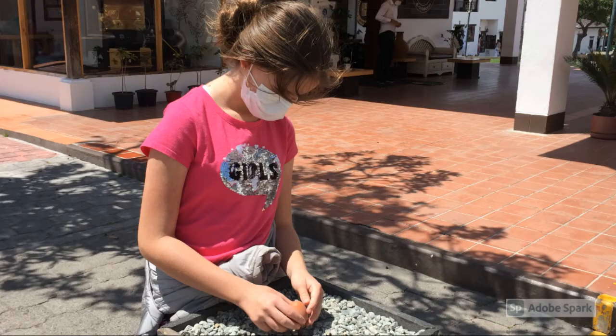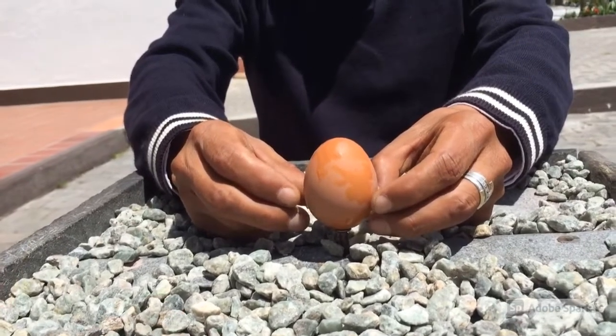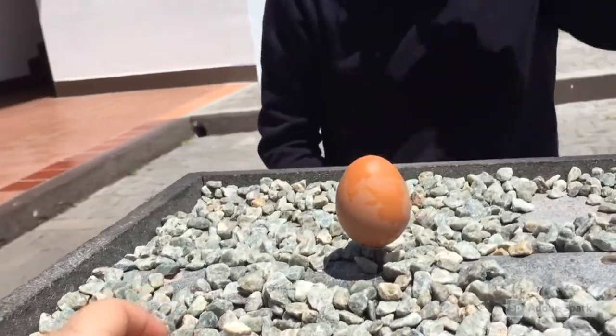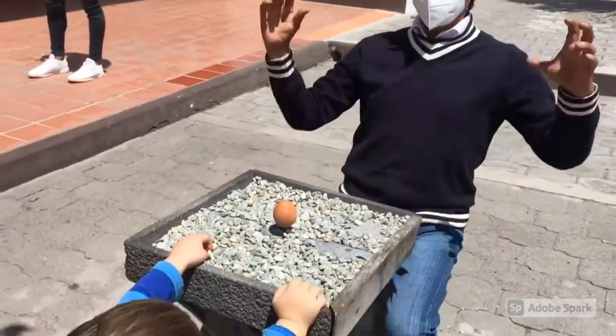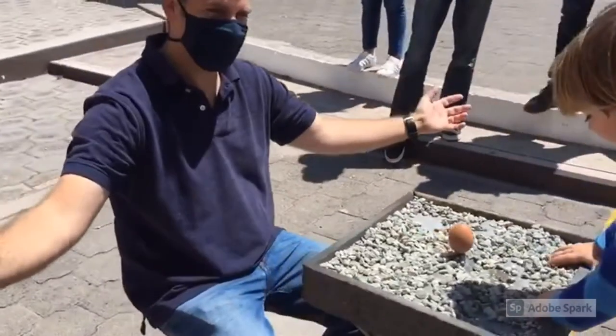For the second experiment we went to balance an egg on a nail just on the line. This man showed us how it works. It was so fun. My dad tried and he nailed it.